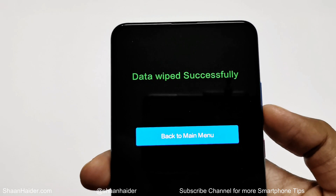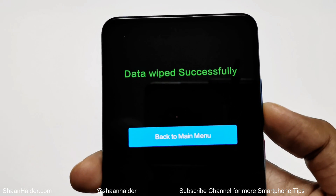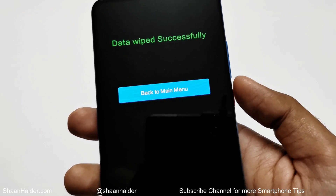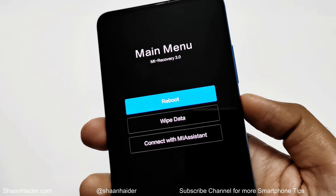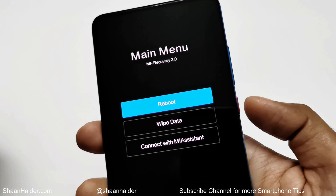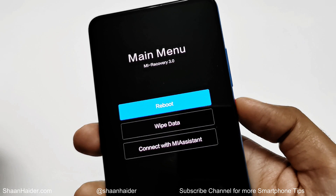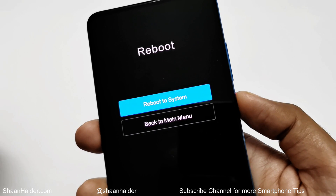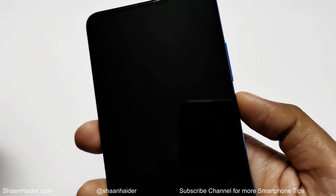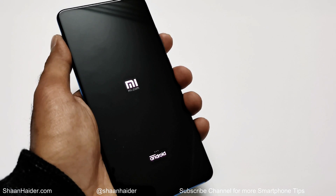The data wipe process is now completed. Go back to the main menu by pressing the power key. By default it will land on the reboot option — press the power key, then press it once more to reboot to system. The device will now reboot.